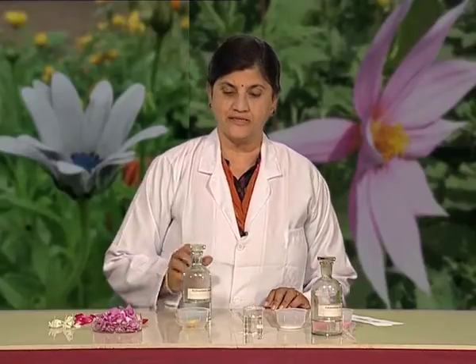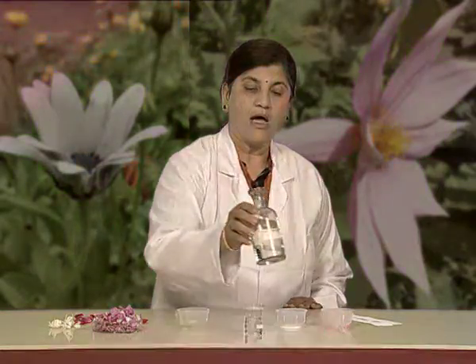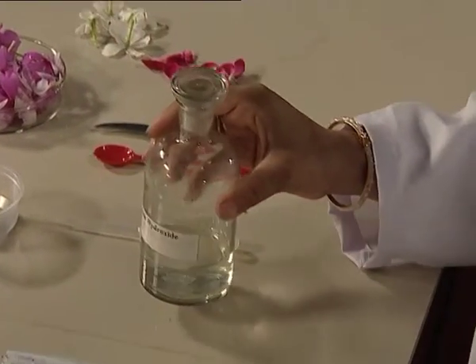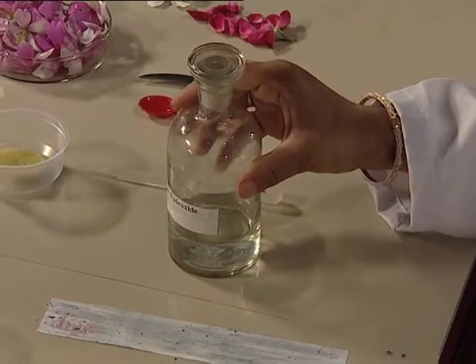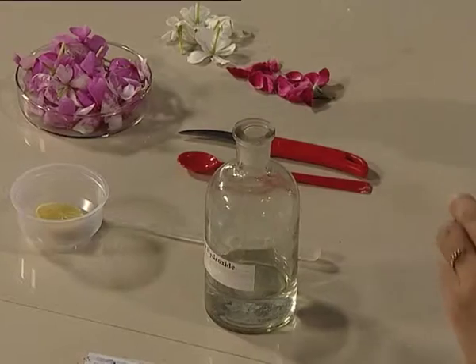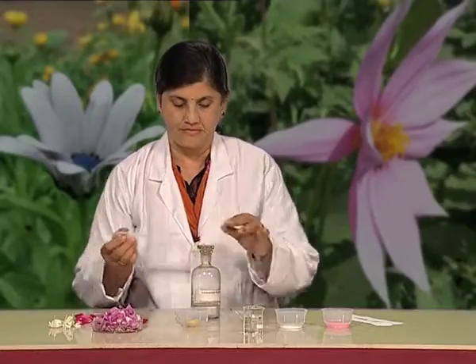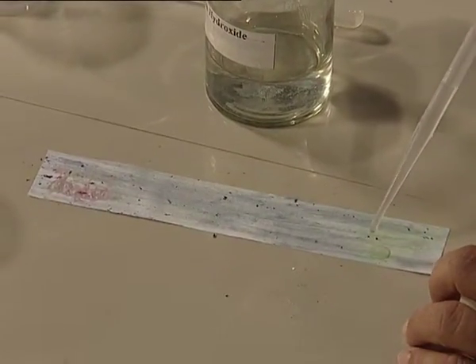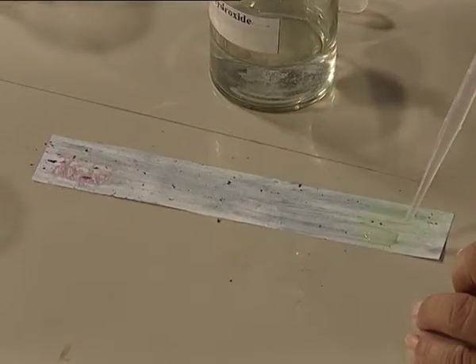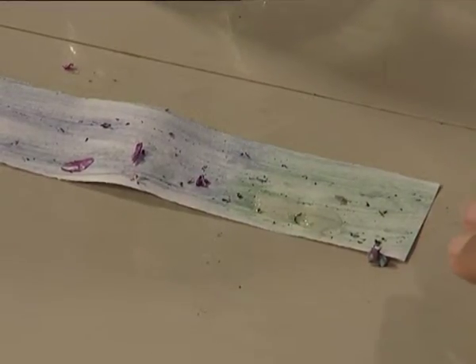Now let us test the same paper for a base called ammonium hydroxide. The same way, let us place the base here — take a dropper and take out the base. Now I am putting a drop of base on the Sada Bahar paper. Can you see the colour change? The colour is changing to green.